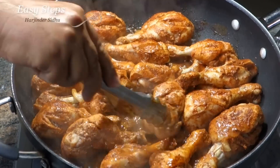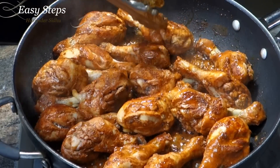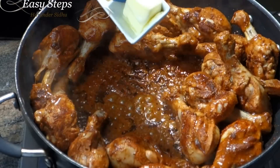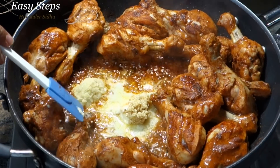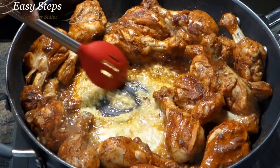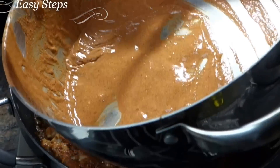The drumsticks are looking good — they've released all the water. I'm going to turn them over again and cook another five minutes or until cooked through. I'll make a room right in the middle, and now I'm going to bring in the butter, garlic, and ginger. We're going to cook the ginger and garlic, then bring in the remaining masala — the yogurt.